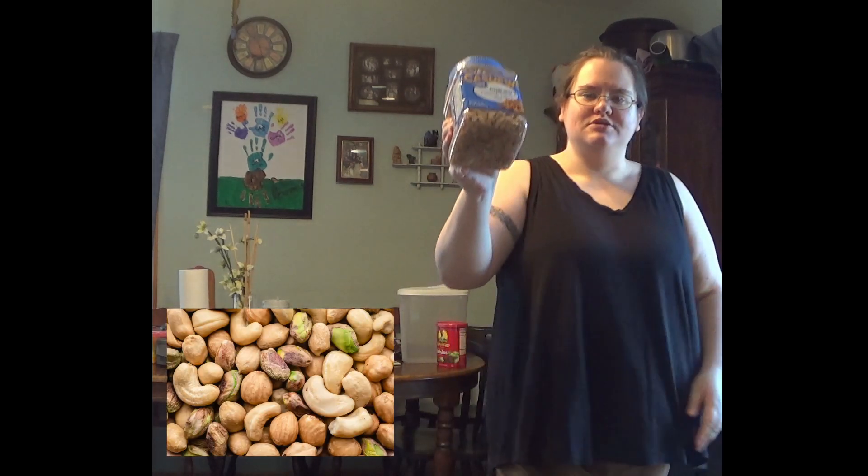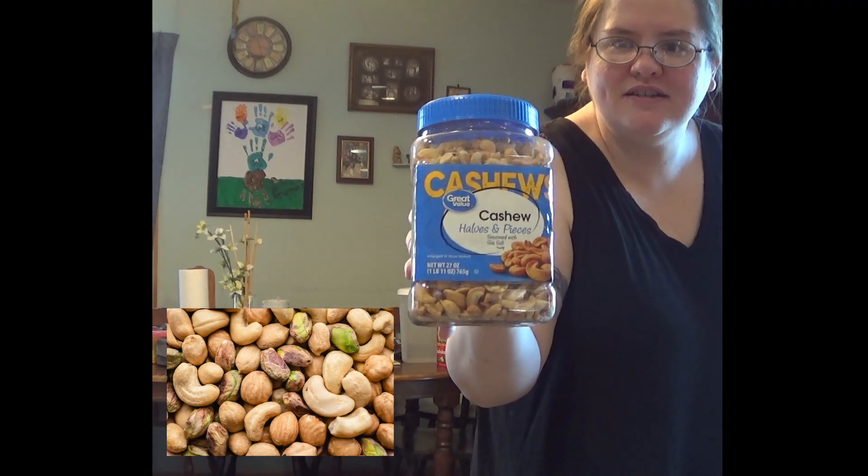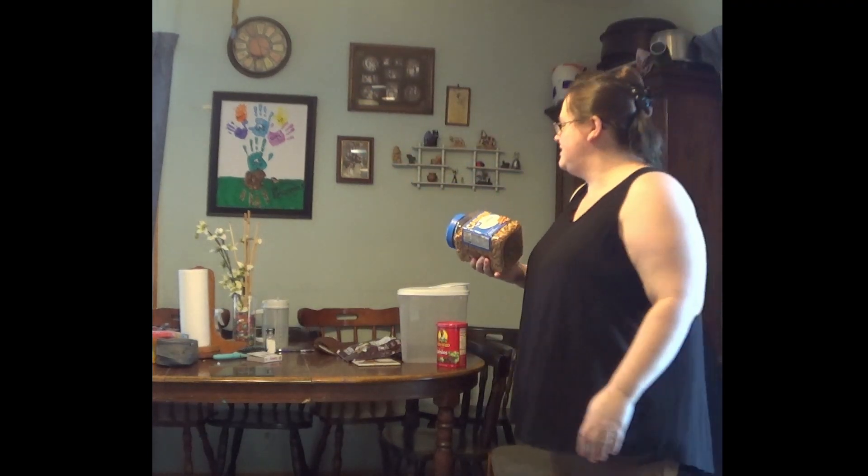First, we've got our nuts. For me, I'm doing cashews as you can see, and mixed nuts also work really well. If you happen to like them, peanuts work really well too. I just happen to really love cashews.